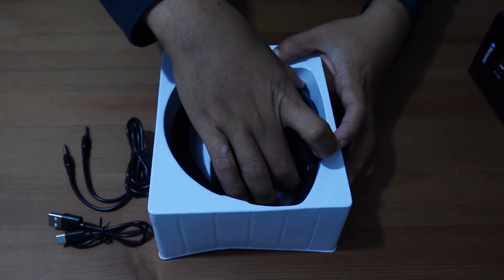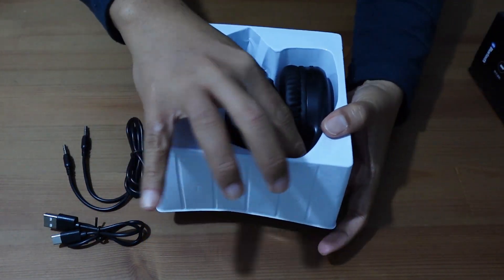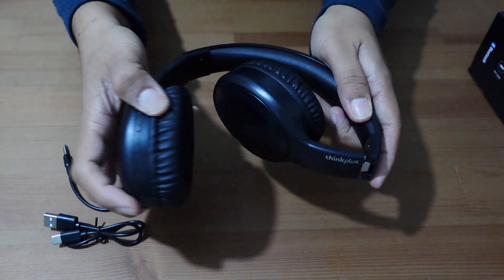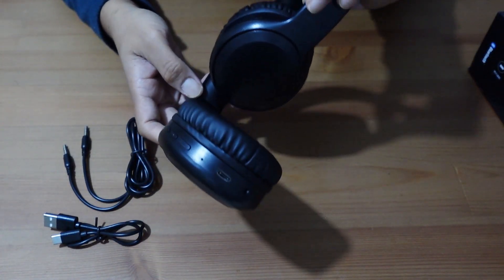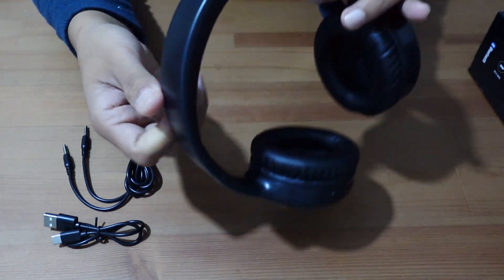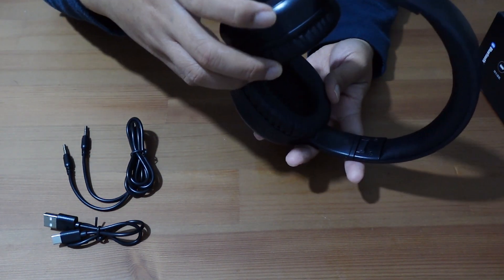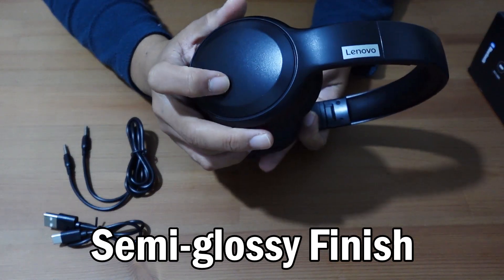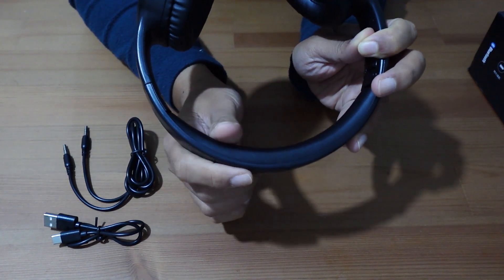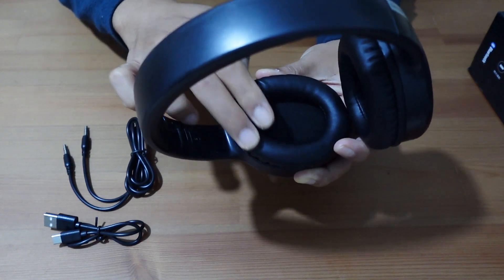Let's take out the headphones — it's quite tricky to take out. I was worried that was going to break earlier when it made that sound. It has a semi-glossy finish rather than a matte finish. You've got the Lenovo logo there, and the part that rests on your head is very soft. The earpiece also has very soft foam.